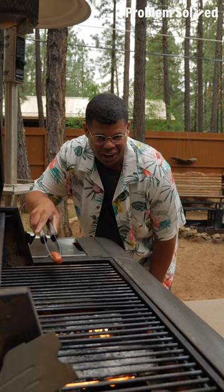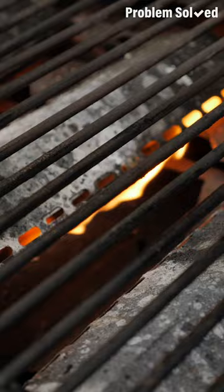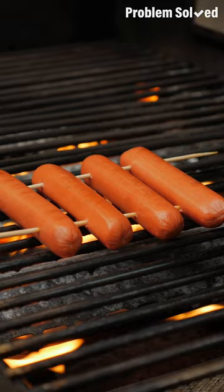Hot dogs are a grilling staple, but on these grates they're so unruly. All you need are skewers. Make sure you soak your skewers at least 30 minutes before you put them on the grill — that'll prevent them from burning. Space your dogs out a little bit and run the skewer right through. You can do as many dogs as you want. Just lay them down and get grilling — no more rolling and all your dogs are together.